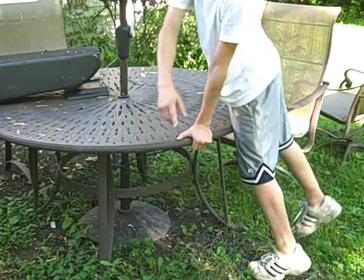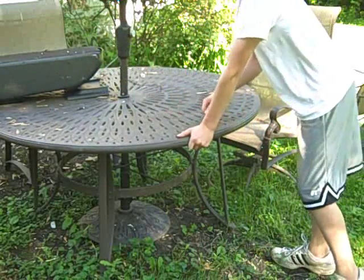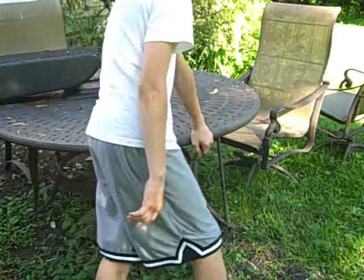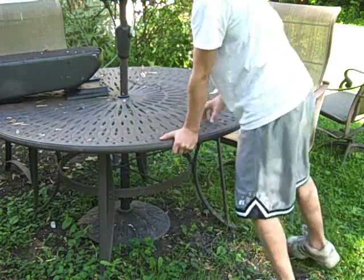Just spin around, practice, then try just hitting it with one foot across to get over. Do that a couple of times — remember to push with your right hand.